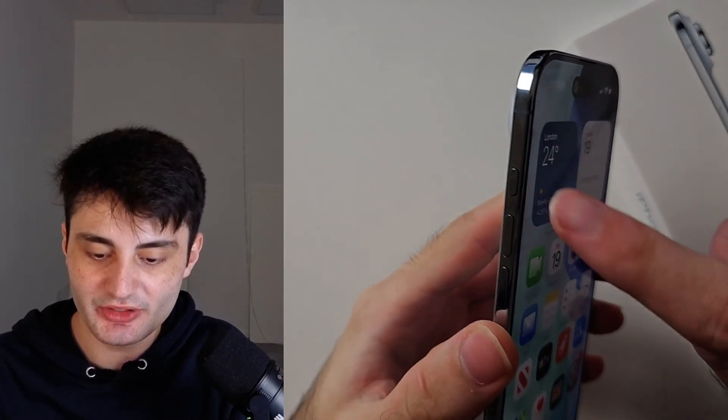Welcome everyone! Here is how to use the action button in iPhone Air.